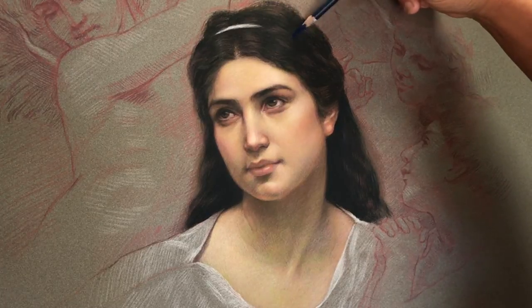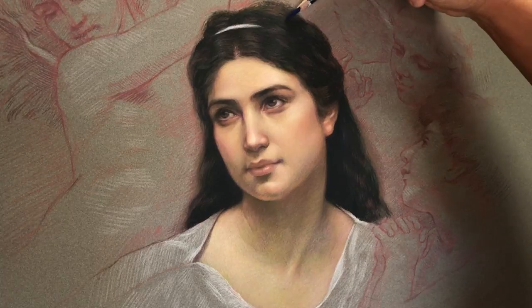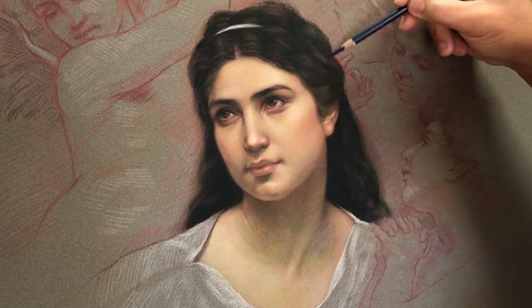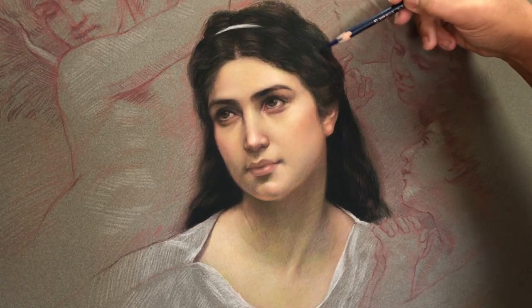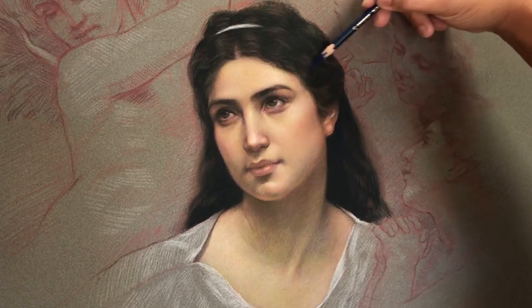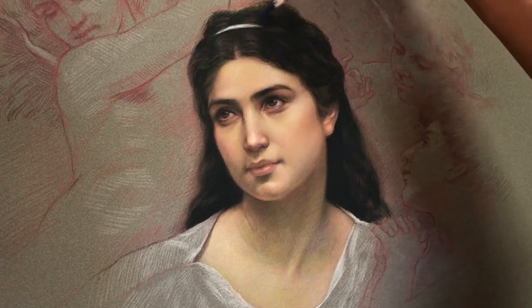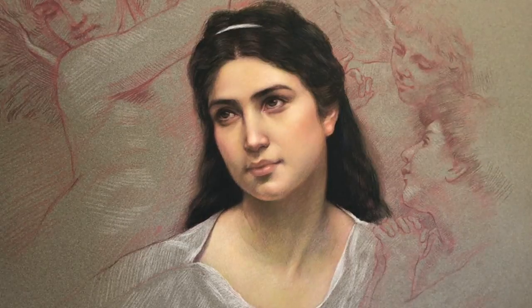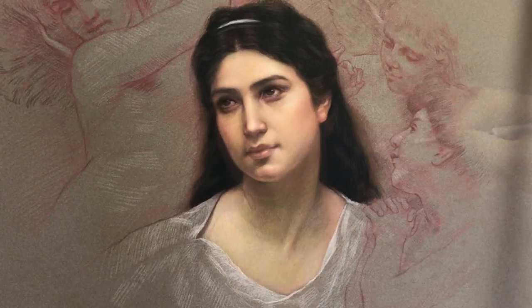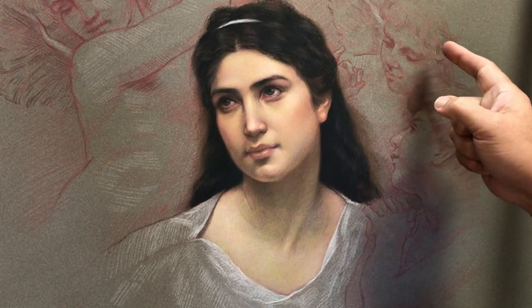When I'm copying the masterwork, I like to do a little bit of my own thing — I add more color, I'm changing things here and there. I'm not 100% copying; it's just my personality. But you don't have to do it. If you want to copy a masterwork and be faithful to the original, that's your choice.